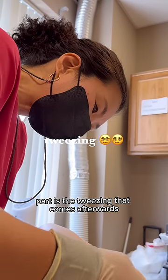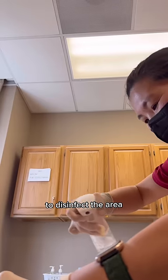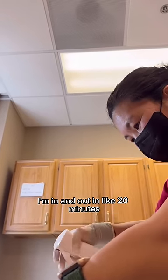Honestly, the only painful part is the tweezing that comes afterwards. Then she sprays on a little witch hazel to disinfect the area. I'm in and out in like 20 minutes.